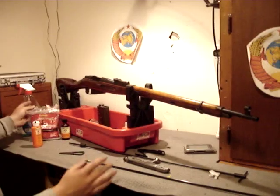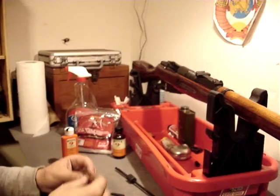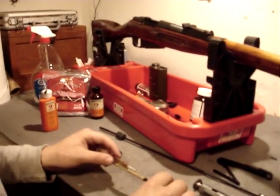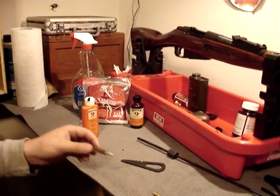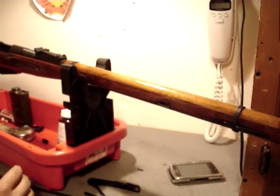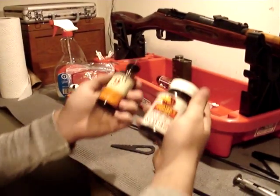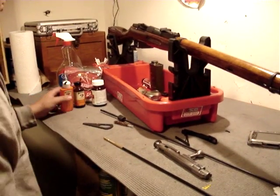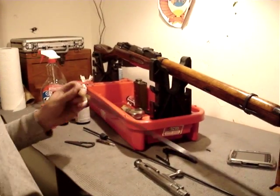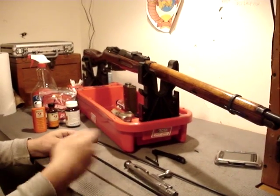Now your next step is, if you shot a lot of ammo, I'd recommend taking a copper brush and putting it on your cleaning rod. If you just have your Mosin-Nagant cleaning kit, skip this part. I usually take a copper brush and go through the bore about ten times to get the fouling out. I usually dip the brush in either Shooter's Choice or Hoppe's No. 9 — whatever personal preference. Go through the bore with that a couple times, then put patches through it until it comes clean, and go again with the wire brush and do patches until it's clean.